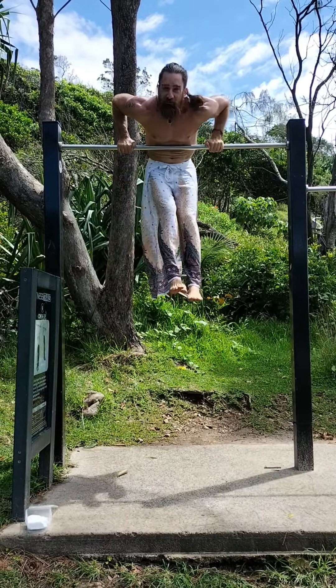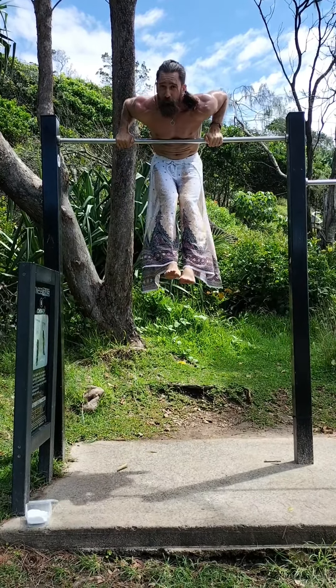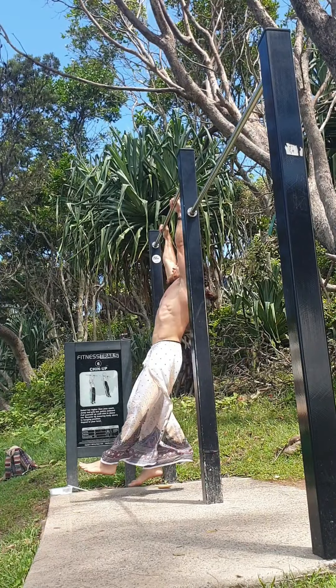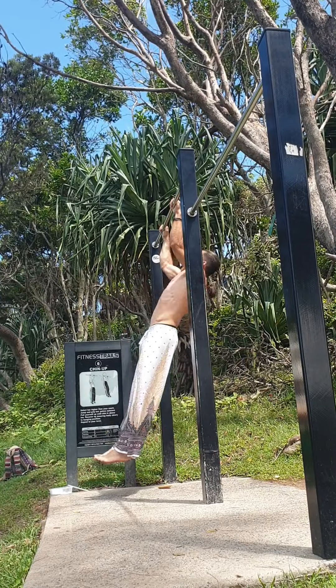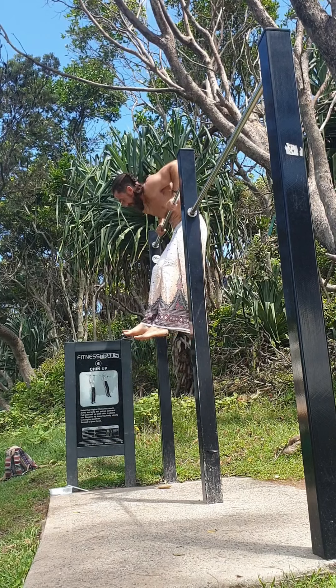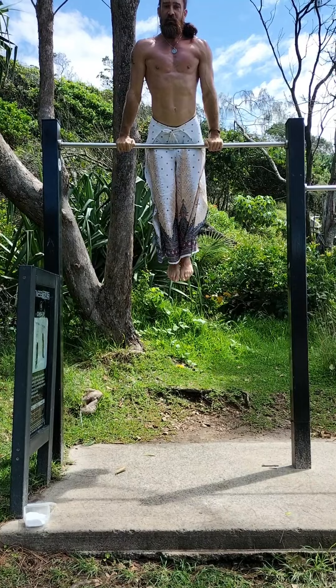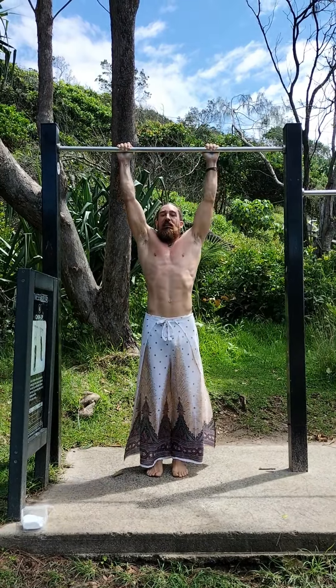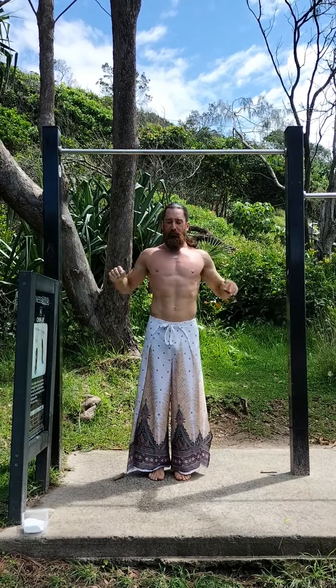So we go boom — transition. Hands are over the bar, now my chest is over the bar, and it's just a dip and then back down, back under, and the negative or eccentric part of the pull-up.